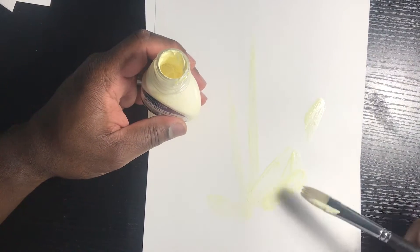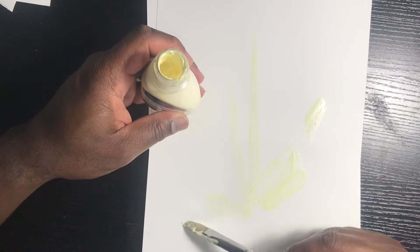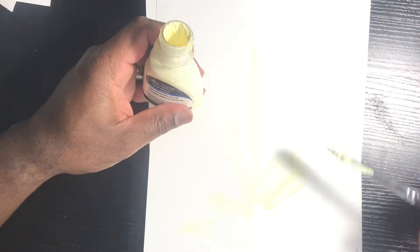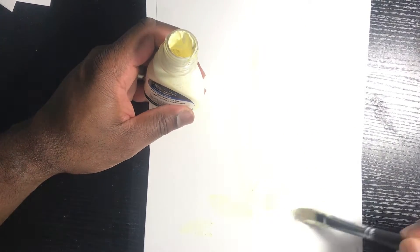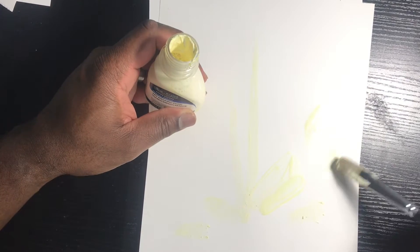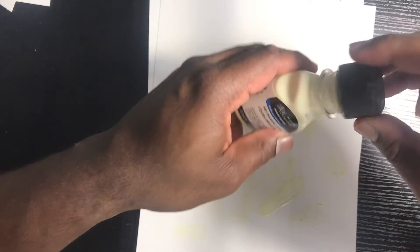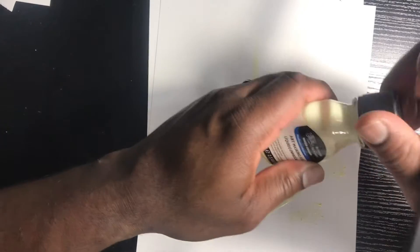So it's the end of the year. This is masking fluid, just in case you're wondering. I'm really butchering the application of this because I don't have a set plan — I'm just freestyling, like Harry Mack. I'm freestyling, really, like all of my video drawings.